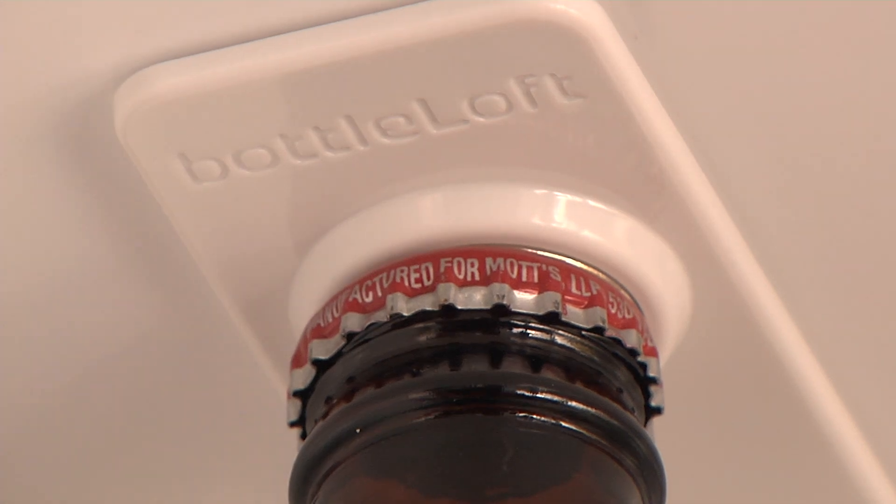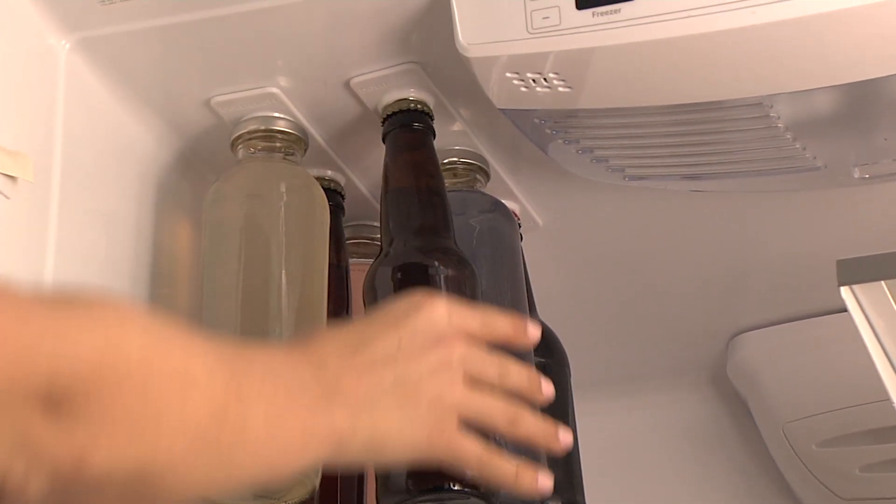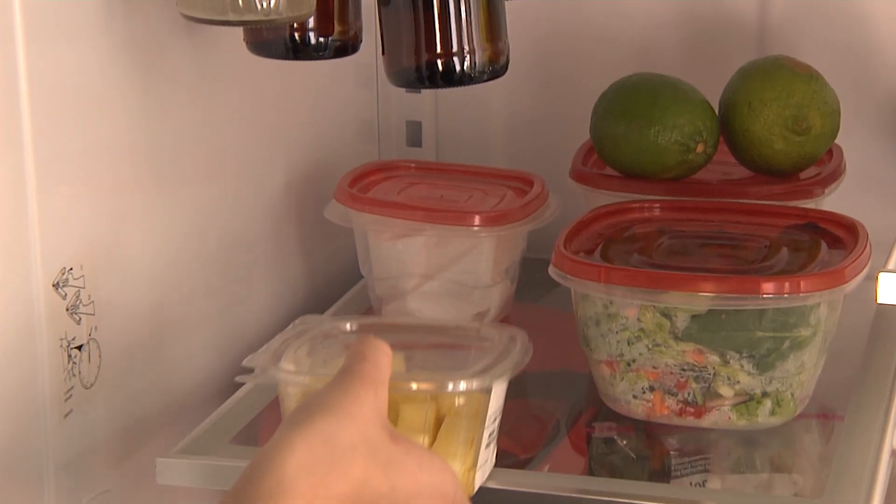These extremely strong magnets can hold over three times the weight of one 12-ounce bottle, making it perfectly safe to store. See how much room this frees up in your fridge?